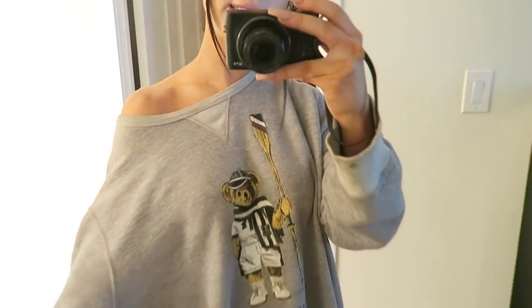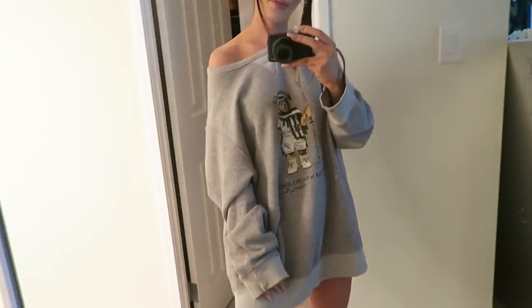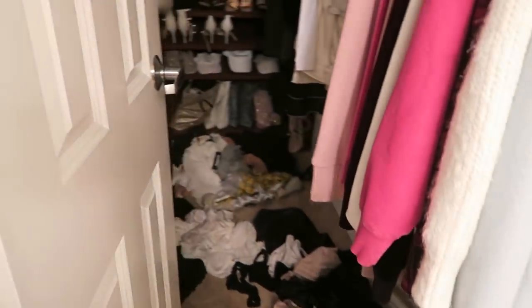By the way, do you guys want to see my current outfit of the day? A giant oversized sweatshirt, featuring all of my clothes on the floor. Does YouTube have any videos on how to pack? I need to watch them — but then again I want to go watch Sex and the City reruns so I'm gonna pack later.